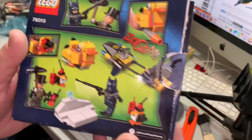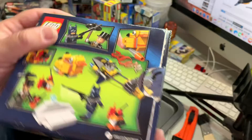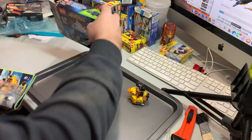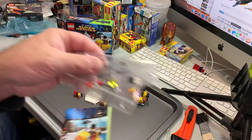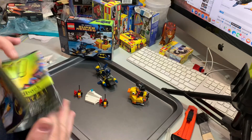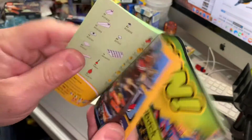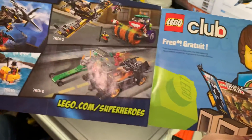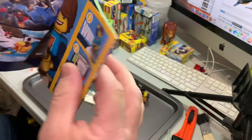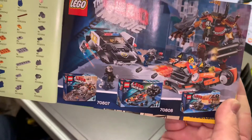Small box again. There's the back of the box, nothing much to it, simple. There's the spare pieces, and there's the booklet. And there's some other sets that I do have that I need to review as well, and there's some Lego Movie sets.